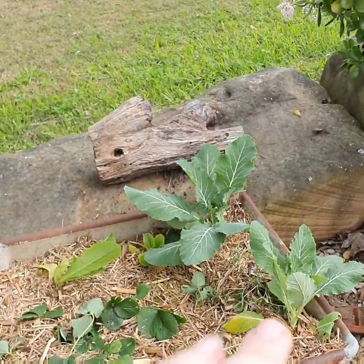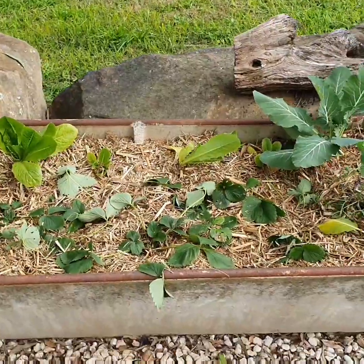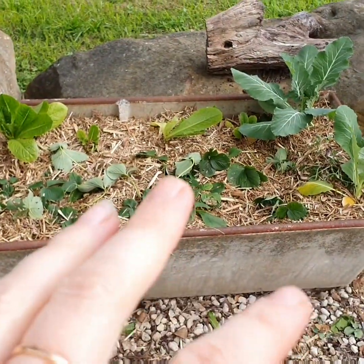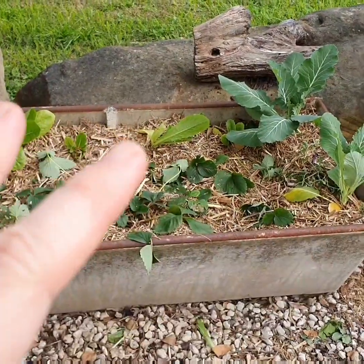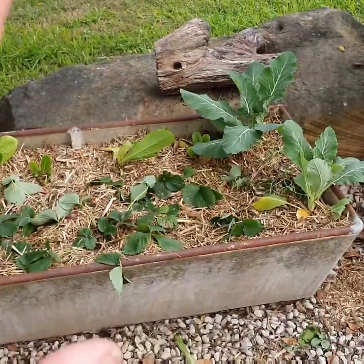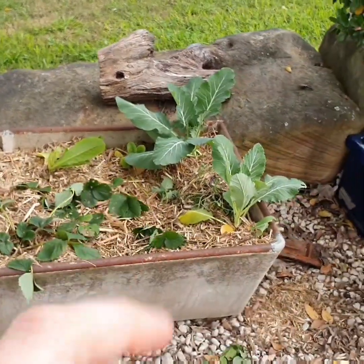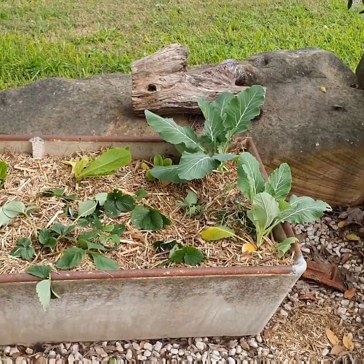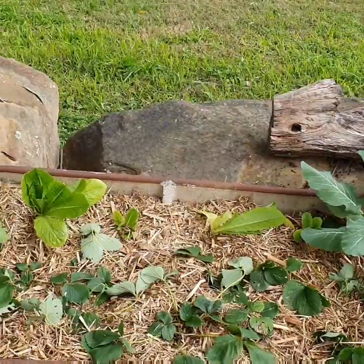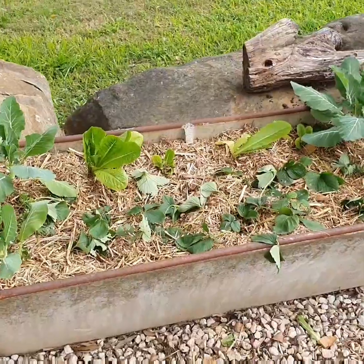Now this could be an issue in the future because the strawberries take up a lot of space — they're ground cover. In terms of companion planting, they go excellently with the lettuce, but the broccoli might be outperformed by the strawberries. This was sort of a case of the lesser of two evils.